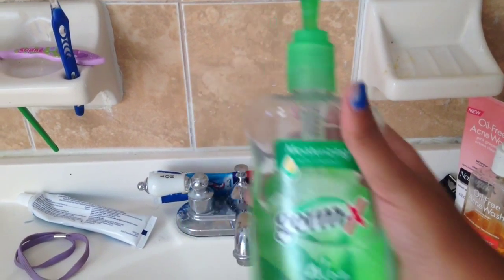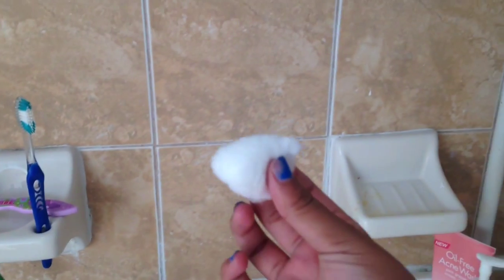The things that I use are a hand sanitizer, my ear care solution, and a cotton ball.